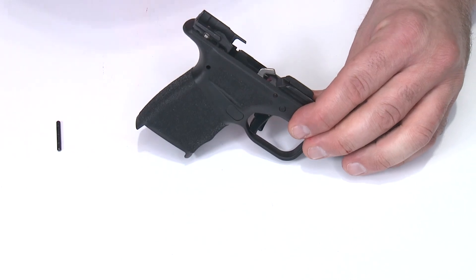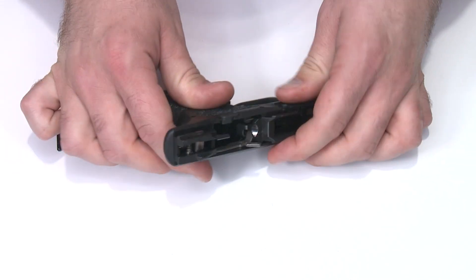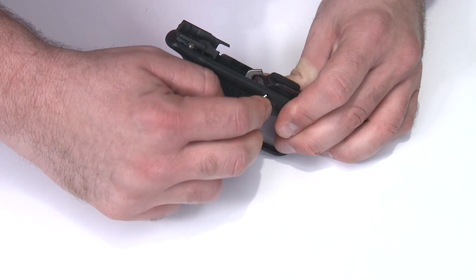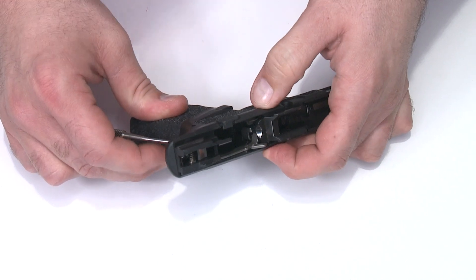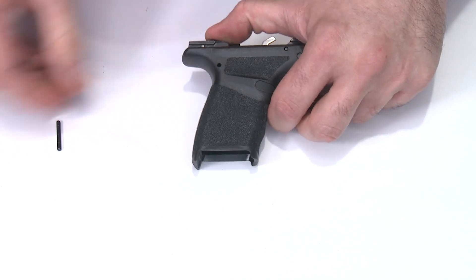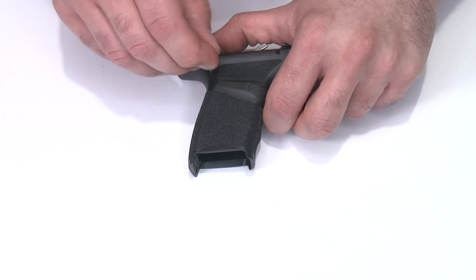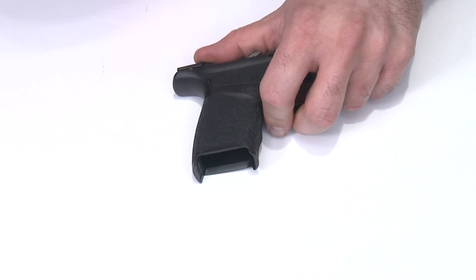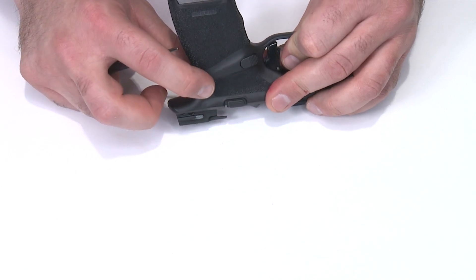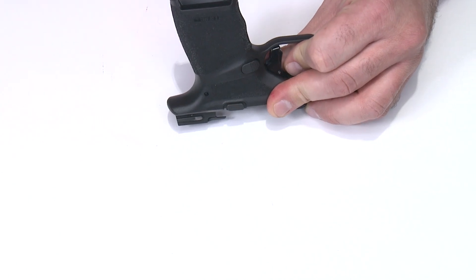For the locking block pin, I'm a little above flush, so I tap it and then use a pin punch to push it flush on both sides. Then for the sear housing pin, I hold the sear housing down with my thumb, insert the sear housing pin from either side, push it down, and use a pin punch to press it into position. I check both sides — I'm a little low on one side, so I push it back to center.